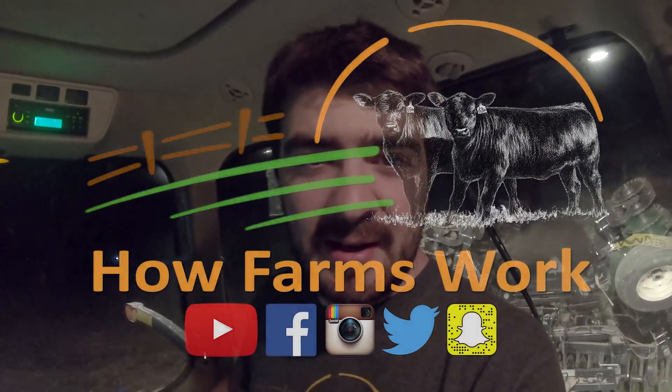Anyway, with that, I'll let you all go. Thank you for watching this video. Be sure to check out all of our other ones — be sure to like, comment, subscribe, and check us out on Facebook, Instagram, Twitter, and Snapchat, all at How Farms Work. I'll see you next time.